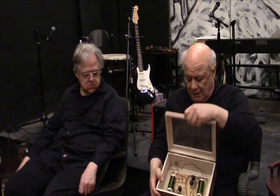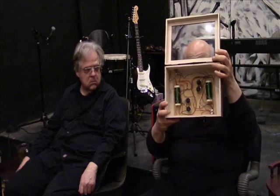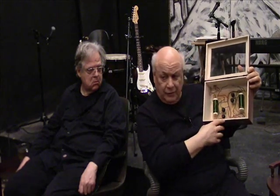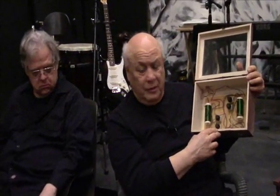I have here in my hands the prototype. You'll see here it's mounted in a wooden box, which I happen to like, with a glass top, so you can see all the parts in it. It's about cigar box size, so you could use a cigar box if you wanted to.